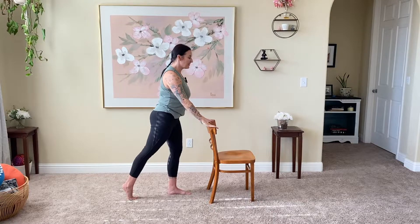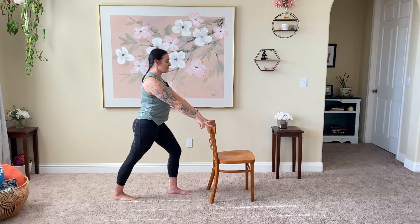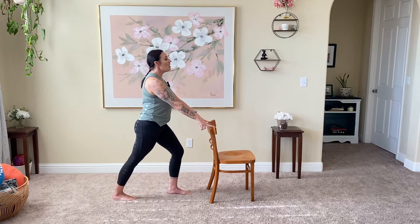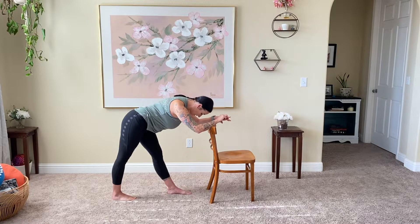Step the left leg back, press that heel down into the floor. If it doesn't touch, you have the option to shorten your stance just a touch. The front right knee is bending forward. We're going to take a pyramid pose, pulling those hips back and allowing the forearms to rest on the chair as we stretch those hips. All toes facing forward — 12 o'clock.